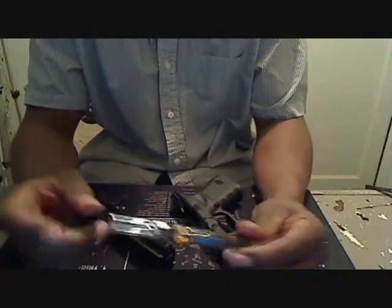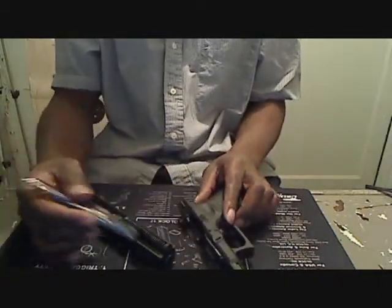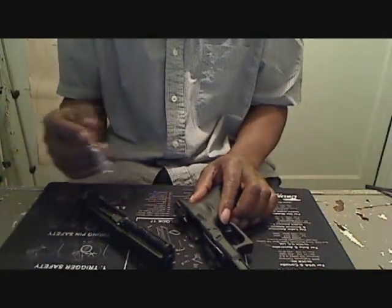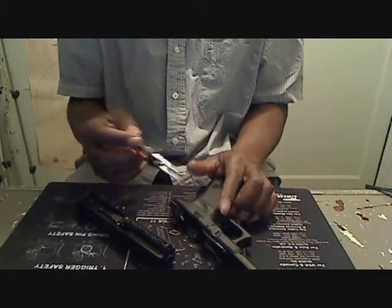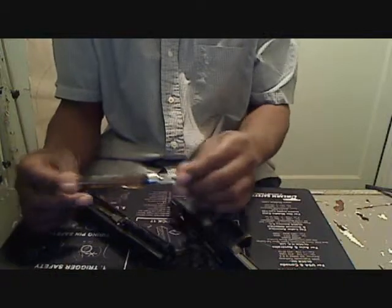I got a big bottle of it, but I like to have the syringe so I can add it in here sparingly. I'm going to clean it this time with the Weapon Shield and see how all the parts respond to this product.